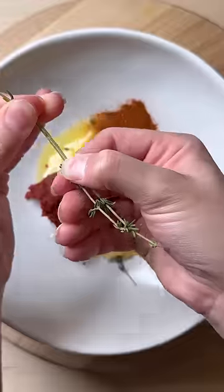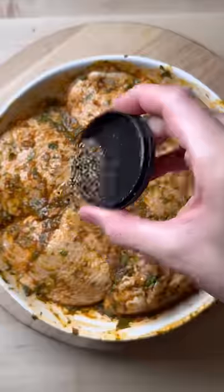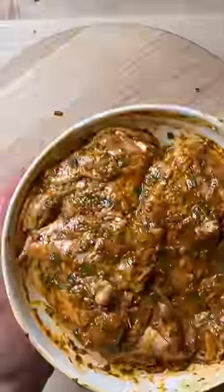Add in ground coriander, paprika, fresh thyme, parsley, and dill. Squeeze in some lemon juice, get this all combined, then toss in your chicken thighs. Add salt, pepper, and let this sit for at least 30 minutes.